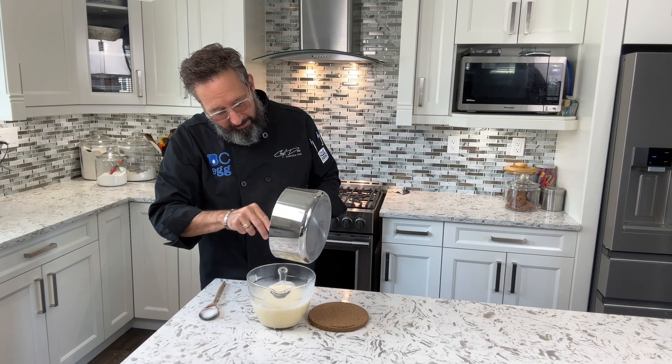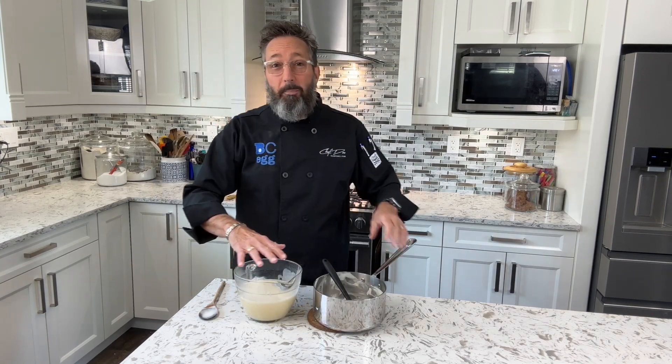It smells wonderful with the vanilla in there. Put a lid on this and chill it in your refrigerator 8 to 12 hours — I prefer 24 hours — just to make sure this mixture is completely chilled.